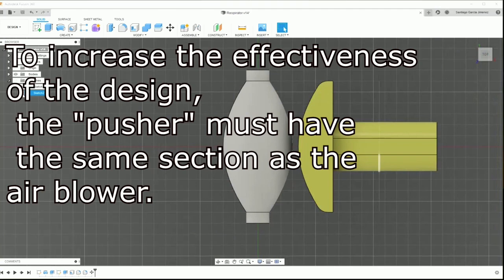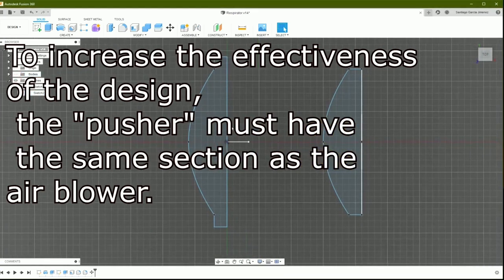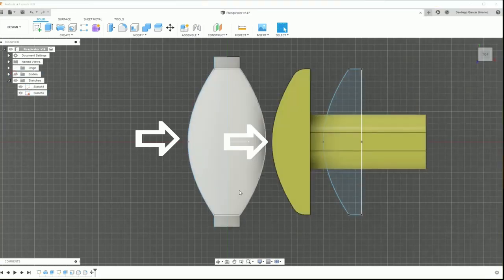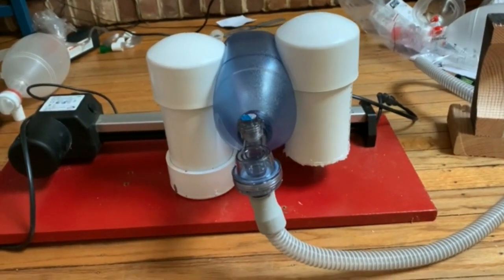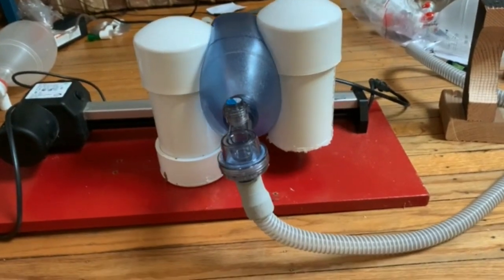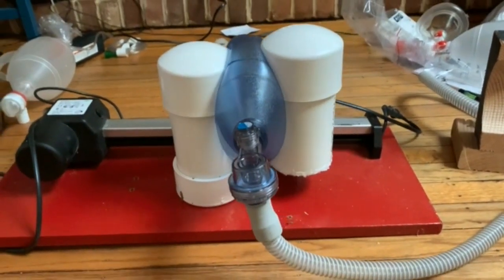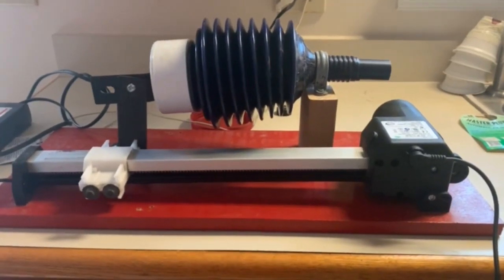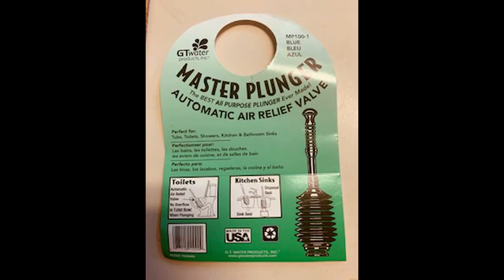I posted this problem on the MIT chat site and one of you responded by sending me this optimal compression computer simulation. This led to the first improvement of design which allowed the Ambu bag to tether freely and be compressed by three inch PVC piping. If Ambu bags become scarce, a bellows can also be used using this design.